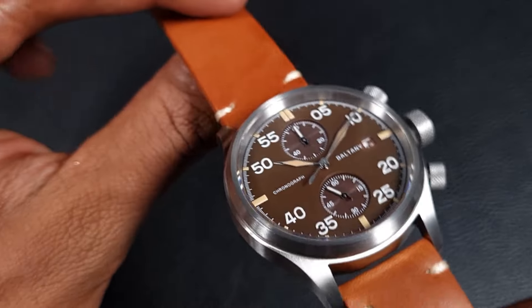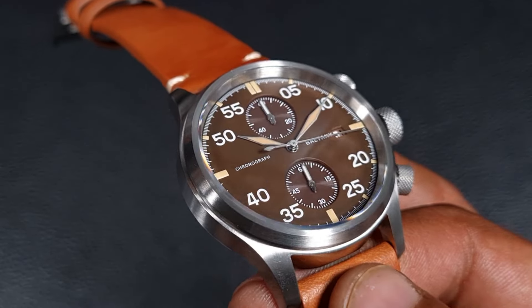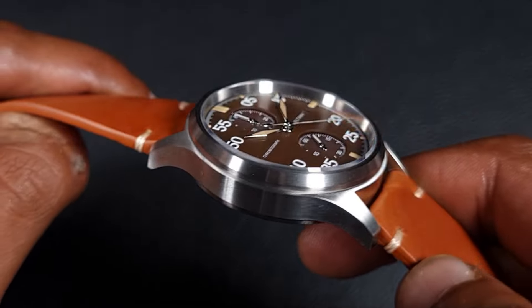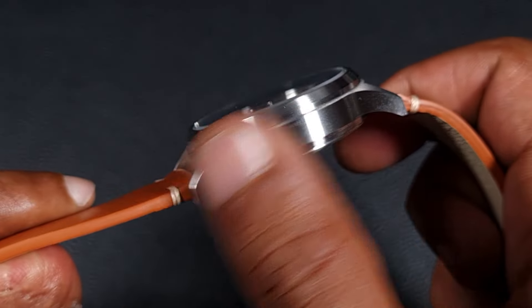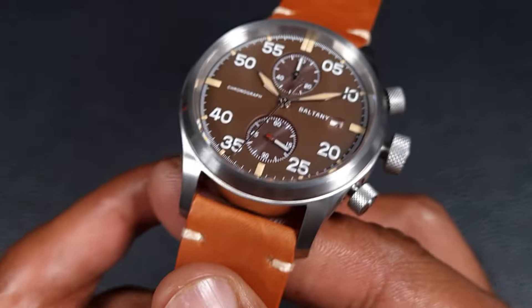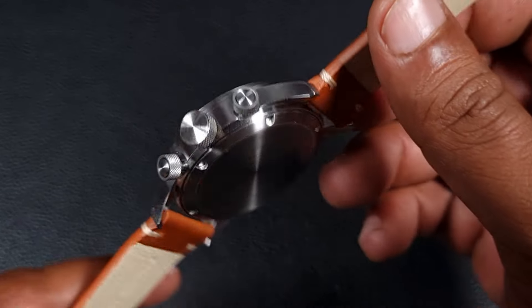Moving on to the case — I'm pretty sure we've seen this similar case on their titanium chronograph, but in steel it does look a bit different. You've got a fully circular brushed bezel, and the bezel itself is very smooth, finished quite nicely. The side of the case has very soft and smooth brushing, with a nice downturn to the lugs. It's a very crisp looking watch — the cases are quite high end. I don't think I've had a bad case from Boltney as of yet, but the case back is plain.